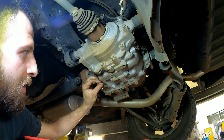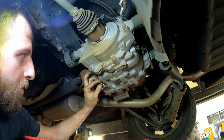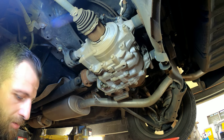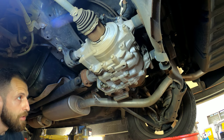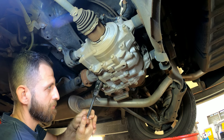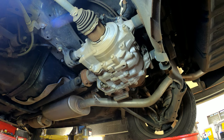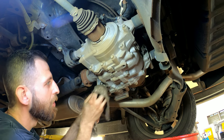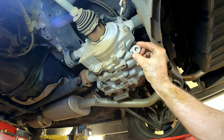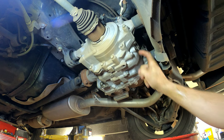We'll put the drain plug back in and snug it down. Then take off the fill plug on the side here and fill it up to where it's level — to where it starts to come out from there.